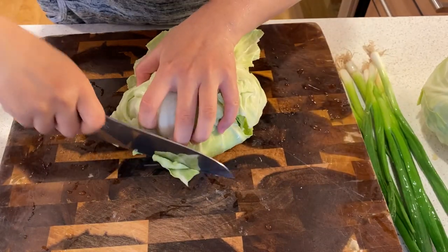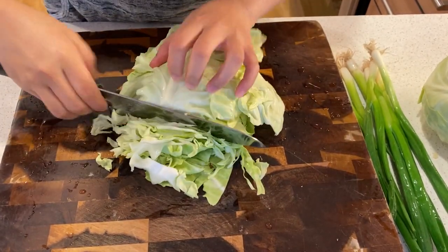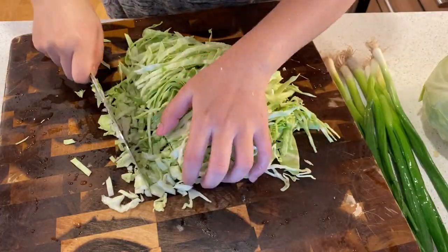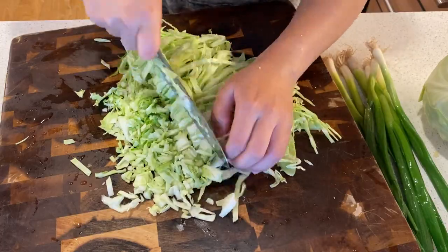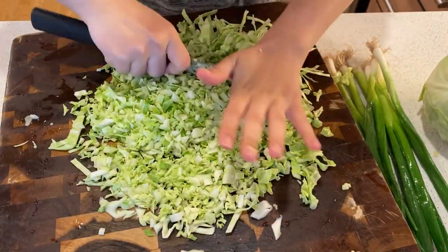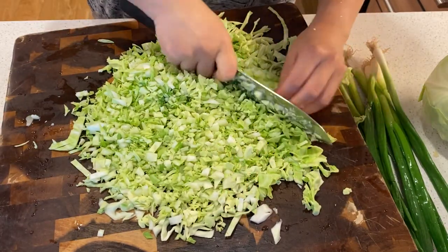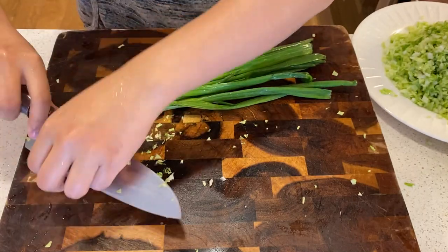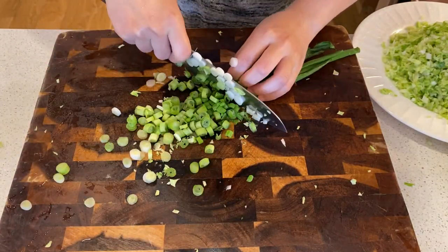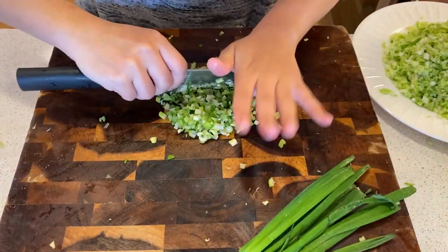Now we make the filling. Chop up some round cabbage — Napa cabbage works great as well. Cabbage is essential to how juicy your bun will turn out, so don't skimp on it. I recommend not using a food processor because it breaks down the texture of the cabbage too much and it can taste mushy in the end. Chop up the white parts of 6-8 stalks of green onions. This adds flavor to the filling, and you can save the green parts for making a dipping sauce later.